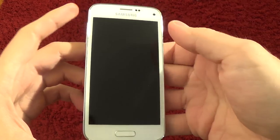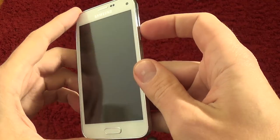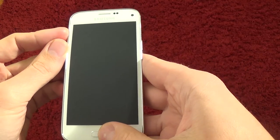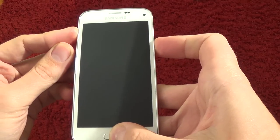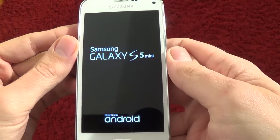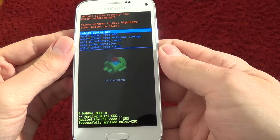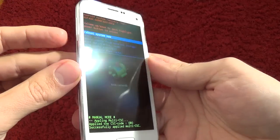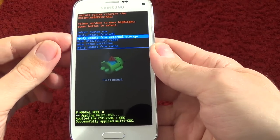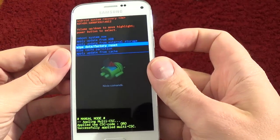Now push and hold together volume up, home key, and power key until you see the Samsung logo on screen. Then with the volume keys, select wipe data factory reset and push the power key to confirm.